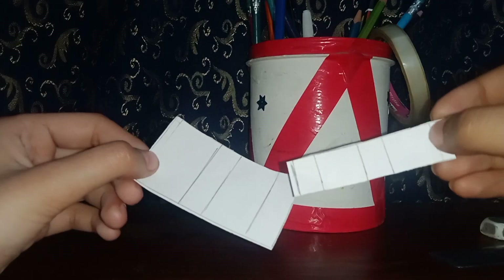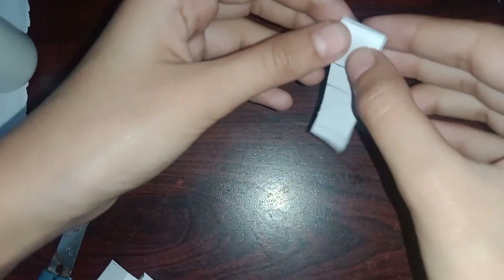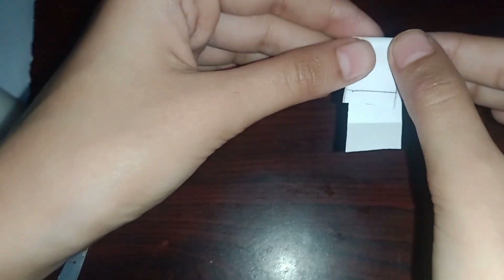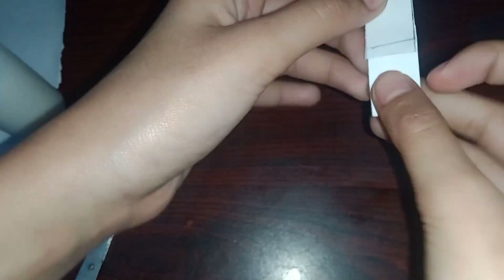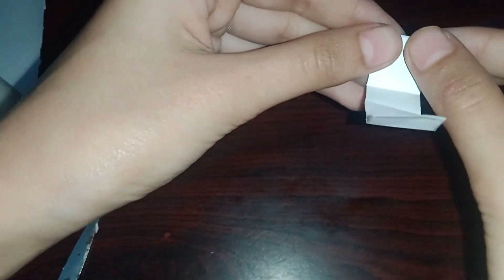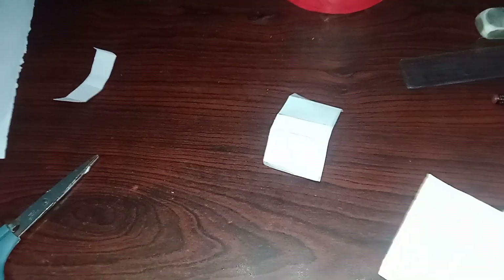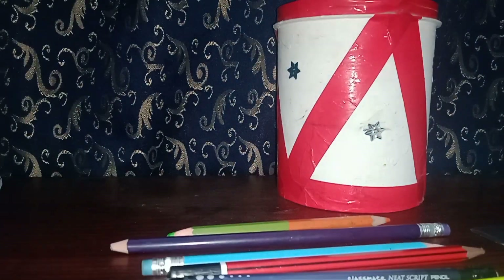Cut them like this. Now fold the paper where the lines are. Before you stick the paper, make a design and color it, then fold your paper.